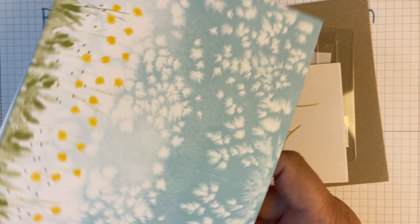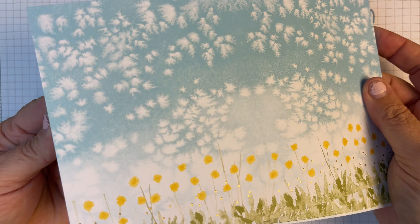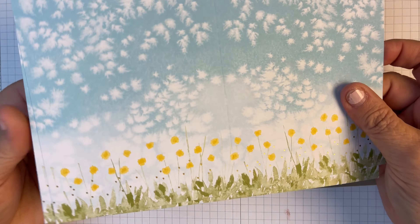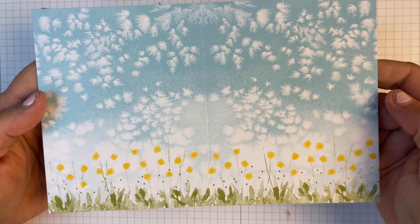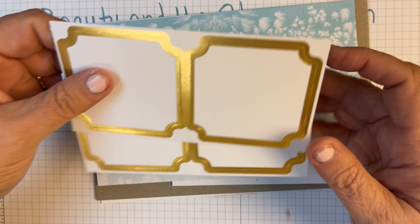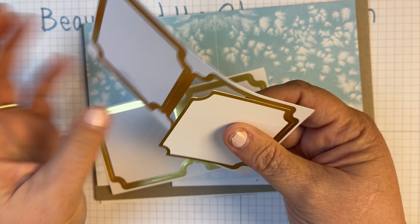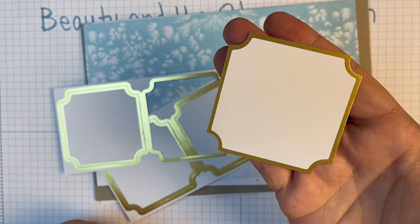We've got some tear and tape here, so we're going to need some strong tape in whatever we're doing. It looks like we have some nice gems — some faceted gems — and then of course we've got glue dots and dimensionals, so we're going to be popping stuff up.